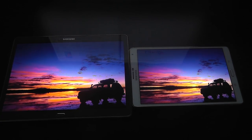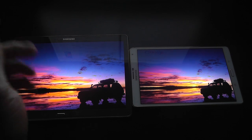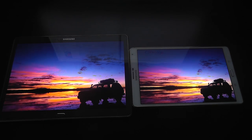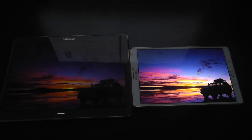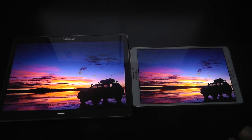Hello everyone, it's D Electronics here again, and today I'm bringing you a brand new video featuring two brand new tablets from Samsung. On my left hand side you can see the Samsung Galaxy Tab S 10.5 inch, and on the right hand side this is the Samsung Galaxy Tab S 8.4 inch. They are pretty similar spec for spec, but I thought I'd show you guys what the screen quality looks like, because a few people have decided on which one to go for.